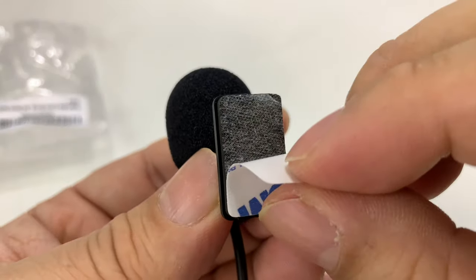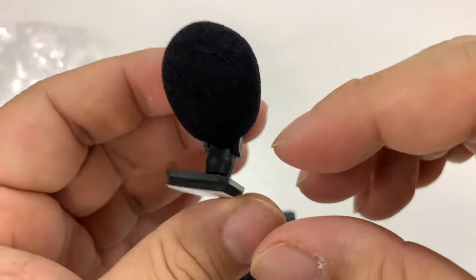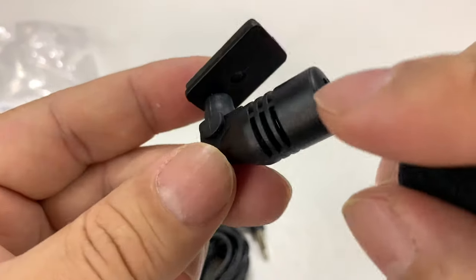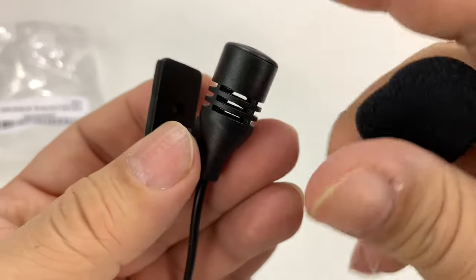It also has a little foam double-sided sticky tape so you can mount it to your dashboard, your steering wheel column, or your glass. Up top we have what looks like a very standard lavalier microphone — only about half an inch in diameter — with holes here for picking up sound.